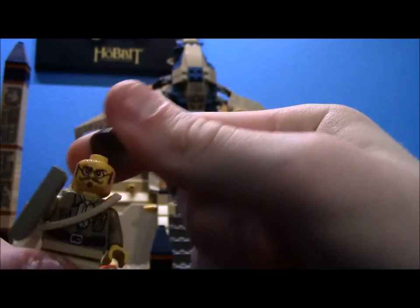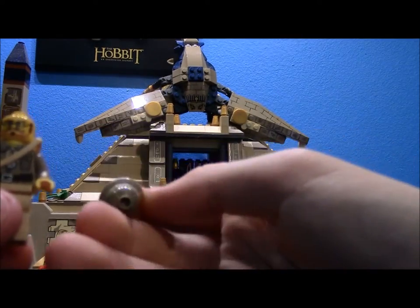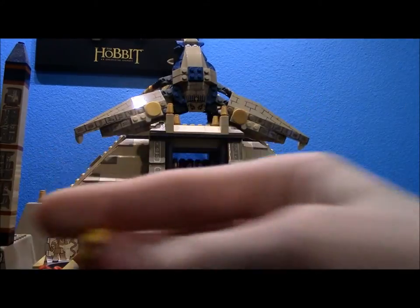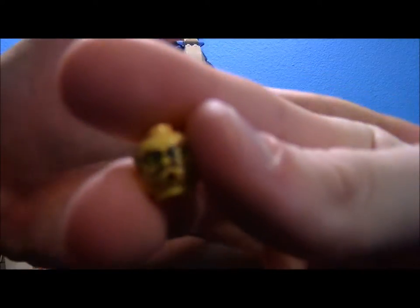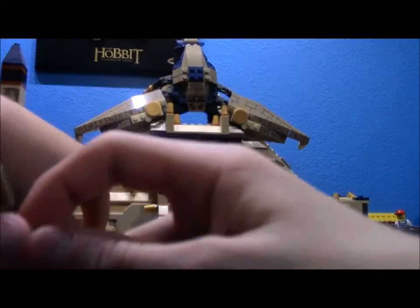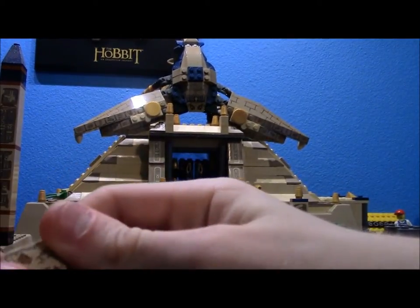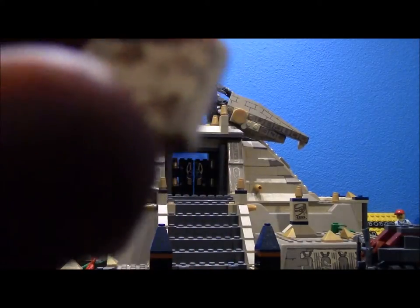The last of the boring humans is actually pretty cool - Professor Archibald Hail, who I believe is exclusive to this set. His hat is just slightly different in color from Henry Jones's hat. He comes with a printed map that is very cool - it has a lot of landmarks from the entire Pharaoh's Quest wave, including the obelisk, the pyramid itself, and the giant sphinx. Really cool stuff, especially since it's printed.